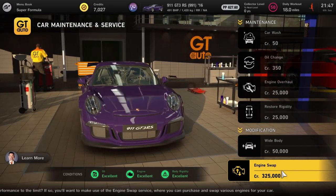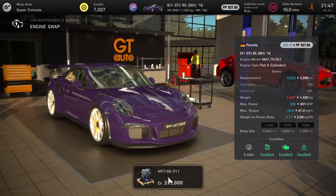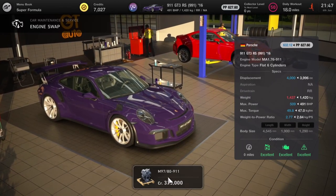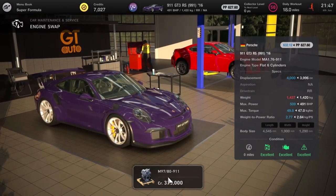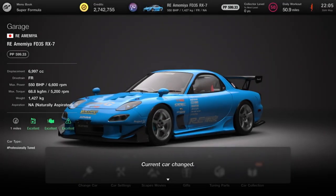What I suspect with the 991 is whether it increases fuel efficiency, because on some cars they get a lot more fuel efficient with engine swaps. But it's a lot of money for a little gain, so we'll need to test this one out.